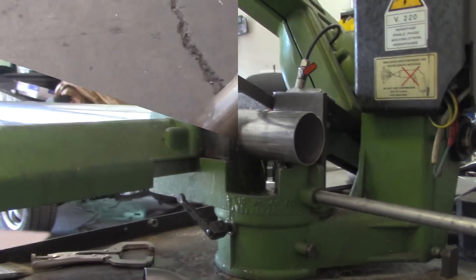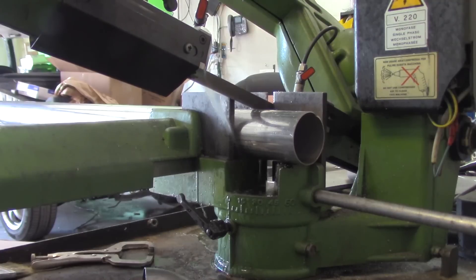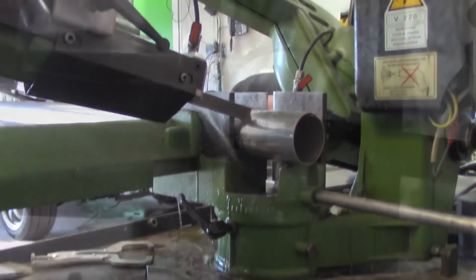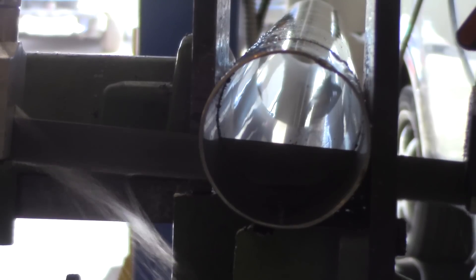So if you don't have the tool to actually make the suaged end — such as an expansion tool, which you find at local exhaust shops — or a suaging die, which is a hydraulic force that pushes it over a die to form it into that shape, then this is a unique trick for you, which is called slip fitting.